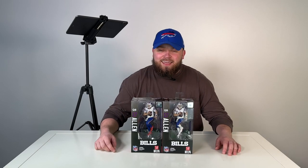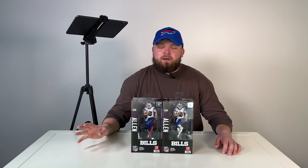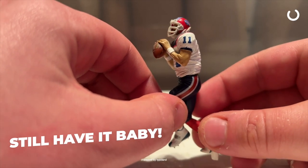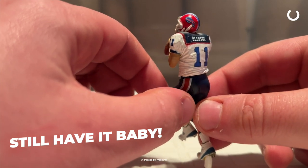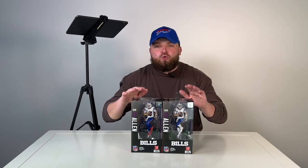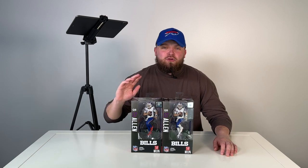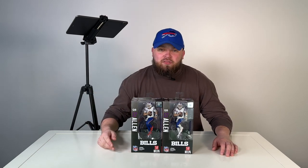Thinking back on it when I was a kid, there were literally no Bills figures. I remember the first time they came out with one — it was Drew Bledsoe. I can distinctly remember my mom going to Target and picking it up. It was like this big, like an inch tall. But we all know Josh Allen is that dude and he's getting everything — he's got Funko Pops, you name it, it's happening with Josh Allen. And now we got the action figure, which I think is awesome.